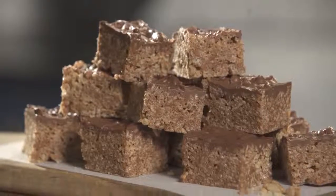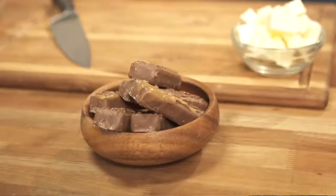Now, the one thing that you do need is a Mars bar, or if you're in America a Milky Way bar will do the job.